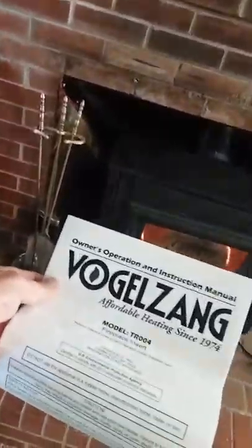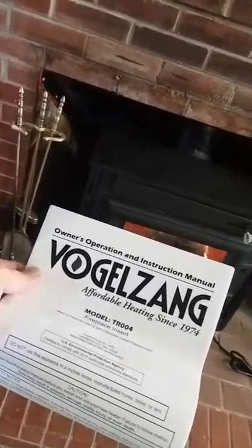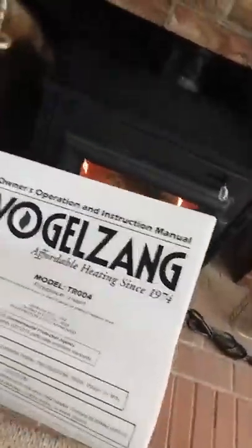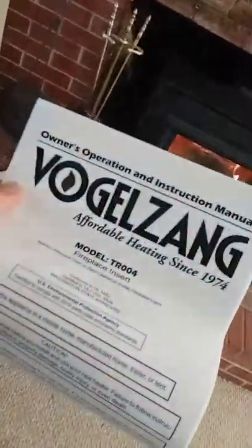Going to try this one more time — third time's a charm. This is a video about the Vogelzang fireplace insert, model TR004. This thing sells starting at around $1,100. We bought it for $4.50 from a place over in McCannisville, Virginia, off Craigslist. It was new, and we just installed it last night.